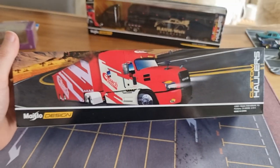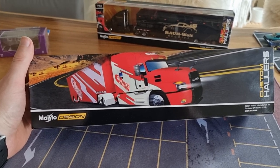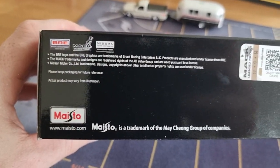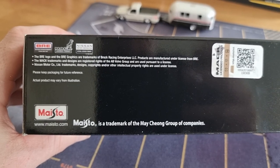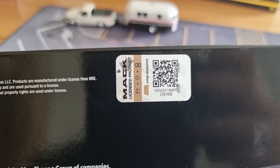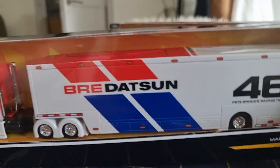Let's have a look at the back. There are a lot of different liveries from this Mack truck from Maisto, and it's not bad at all. We can see it's a licensed product with a QR code for those who are interested, and a barcode article number. Let's open it up.